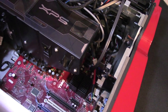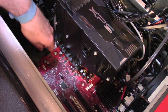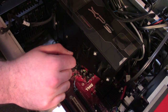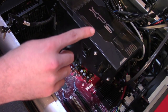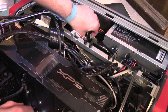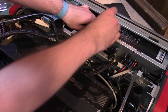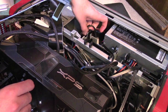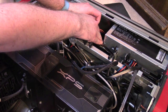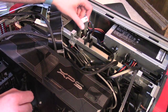Next step: we want to undo this power connector which I believe is for the CPU fan. That was simple enough — looks like it's keyed in there. There's another connector on this side which goes to the power supply. It connects up to this white connector, which is one of those funny Dell connectors you see on old Dell power supplies. If it gives me enough slack I might just leave it.